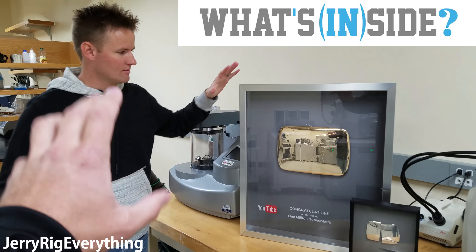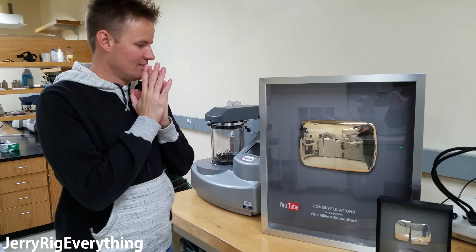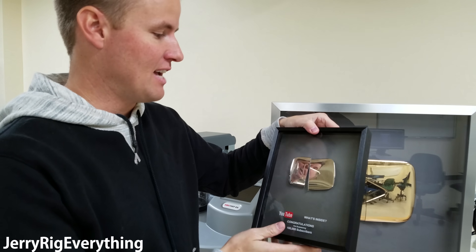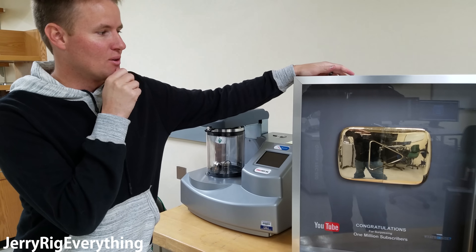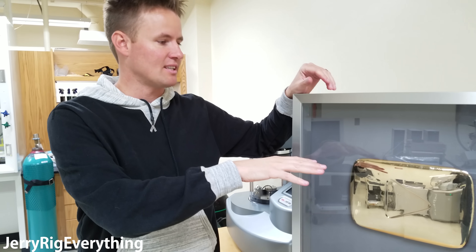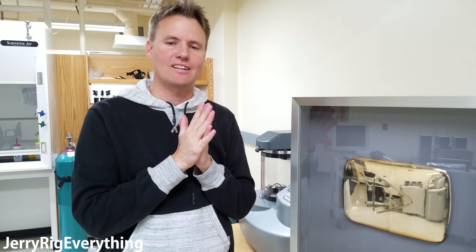Dan is from the YouTube channel What's Inside. Dan, what drove you to destroy your buttons? It was a tough decision, but that's what we do — we cut stuff open for our channel. So when we got the silver play button we thought it would be funny to cut it in half and hang it back up. It actually signifies our channel pretty well. Then when we hit a million subscribers I was nervous, but we cut it open in Casey Neistat's office. It was a little sad cutting it in half.